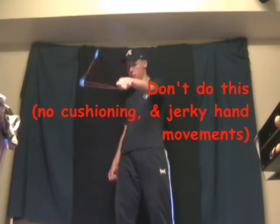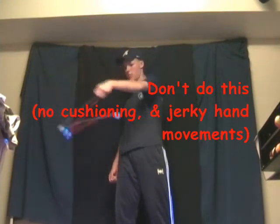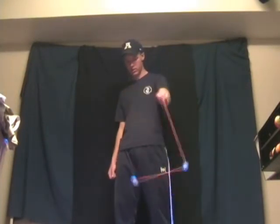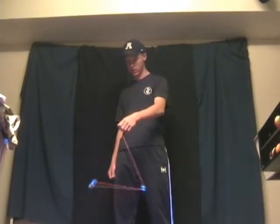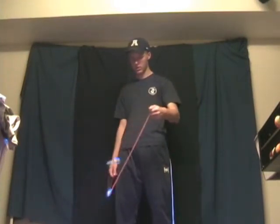Cushion in the direction you want your AJs to go. If your hand goes clockwise, your AJs will go clockwise. Cushioning gives you better tactile feedback, which means that if you were to play with your eyes closed, you would still know what your AJs are doing as well as where they are. This is kinetics philosophy. Hand movements are important in knowing where your AJs are going to go and what they are going to do.